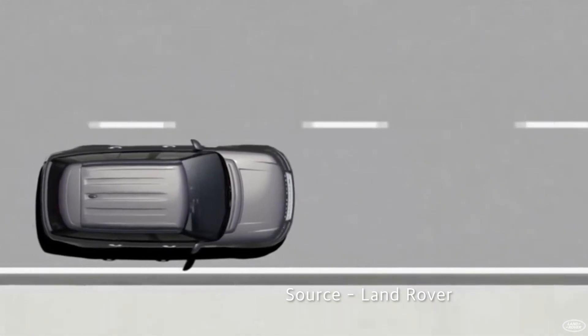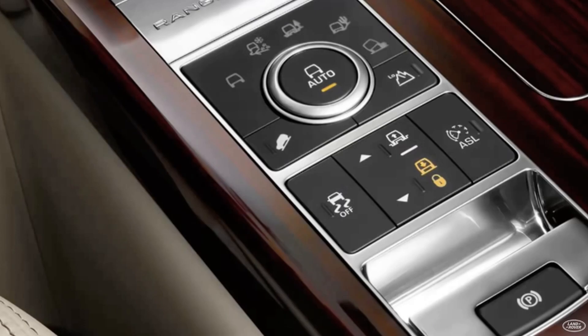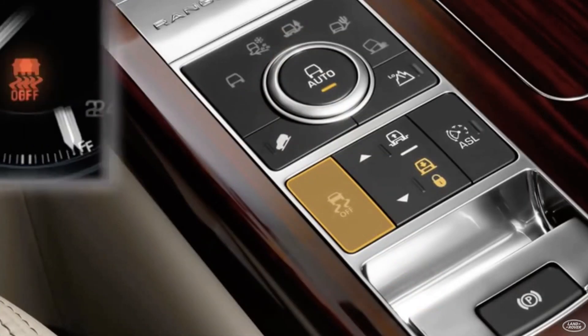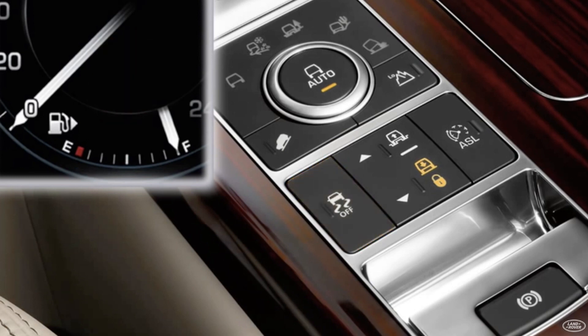One of the nice things to use with these various driving programs is the DSC function. DSC is Dynamic Stability Control. The DSC button is on the center console. It is normally activated automatically. If you disable the DSC function, be careful as the vehicle may oversteer or understeer while driving. When the DSC button is pressed, it is deactivated and the yellow warning light on the instrument panel lights up. If you use the DSC function properly on off-road, various driving programs can be maximized.